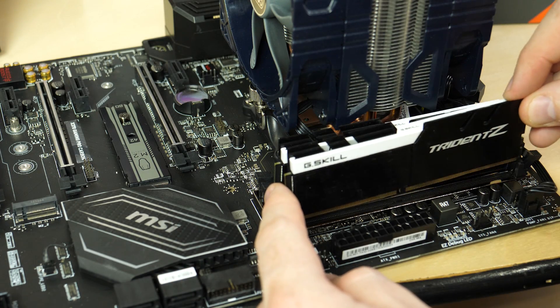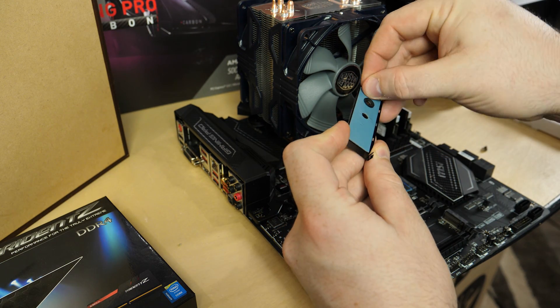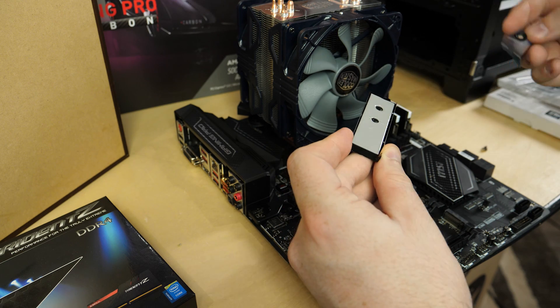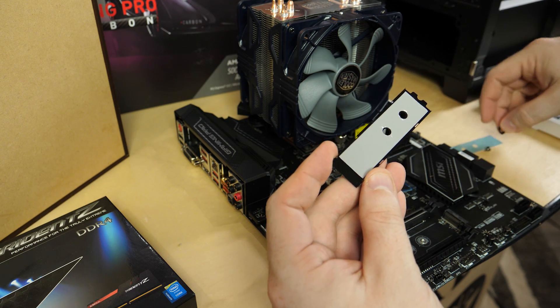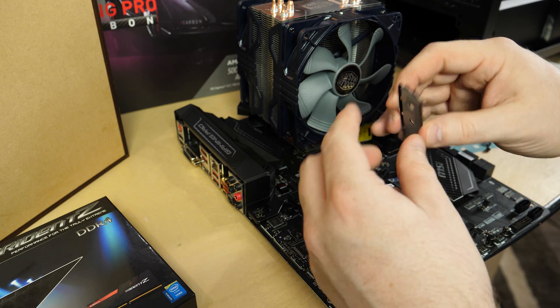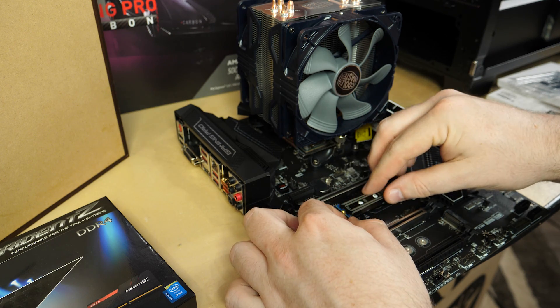Next up, we'll install the RAM — the G-Skill Trident Z memory — and we'll also install the M.2 heat shield. This M.2 heat shield is interesting: with some M.2s, it can cause the drive to run hotter during really write-intensive workloads. But for less write-intensive work, it performs pretty well. What the heatsink does is heat soaking — during bursty write speeds it helps by drawing heat away, but once it gets to a certain temperature it can retain the heat a bit longer. It varies between NVMe drives.